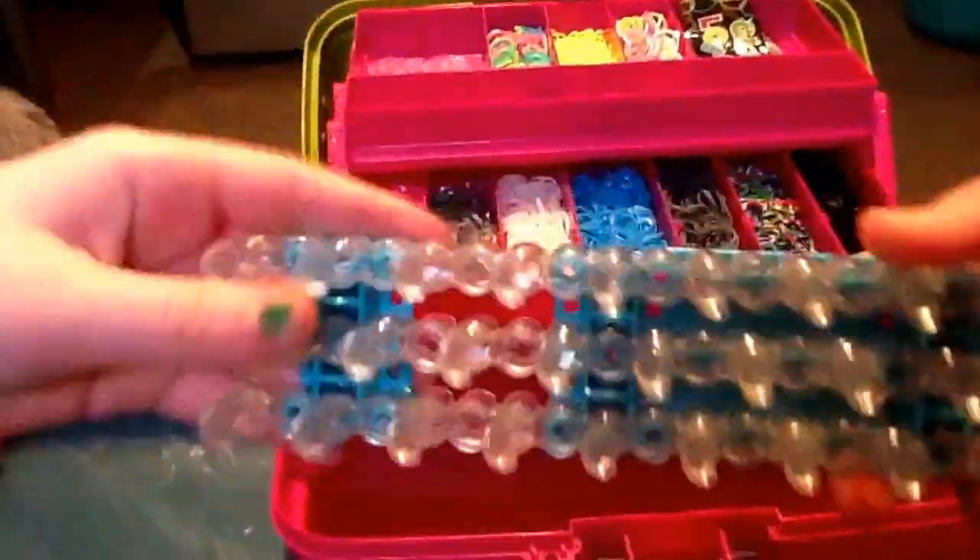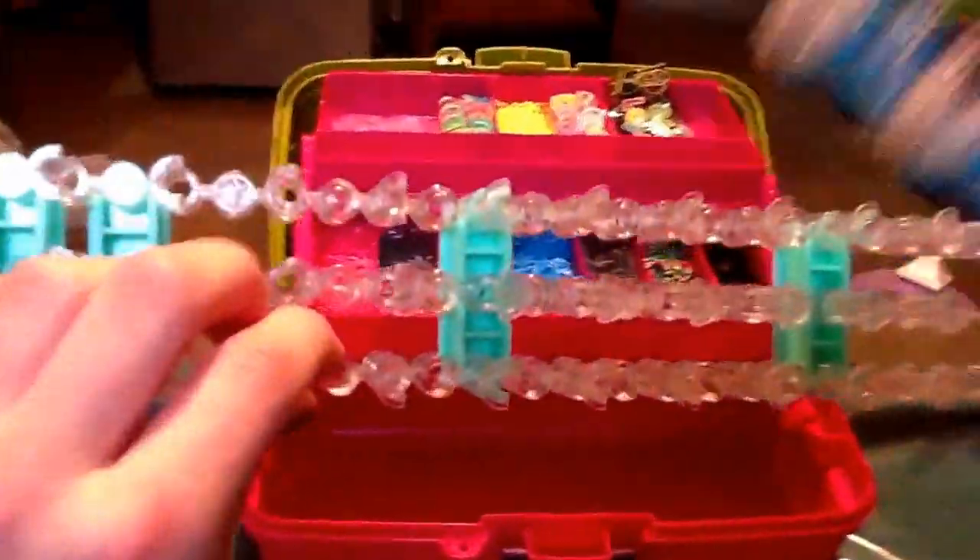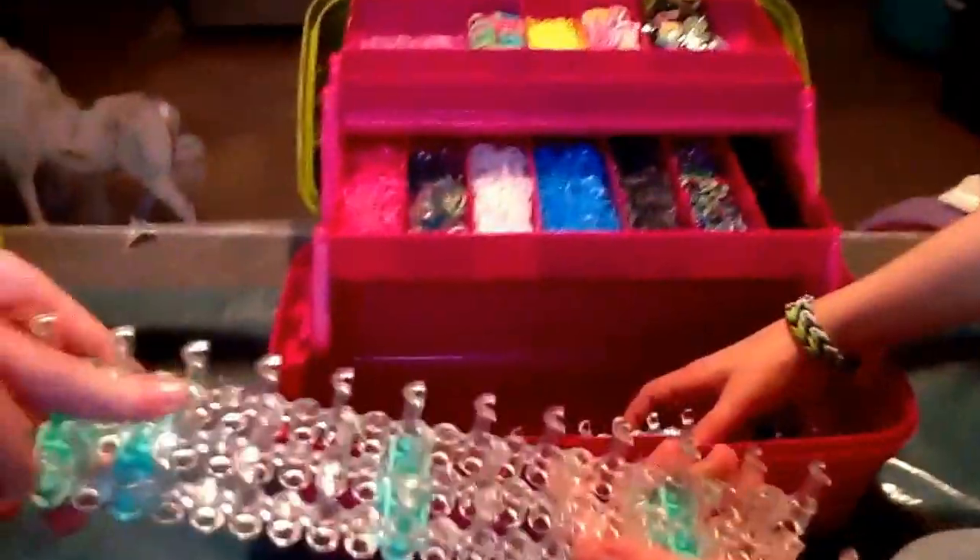In the bottom section you can keep your looms. We have three looms — two of this kind and one that's broken. She broke it trying to do a hexafish and it broke right here. And of course, along with your looms you need all the other tools and stuff.